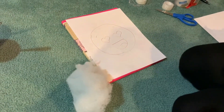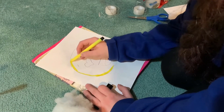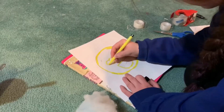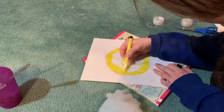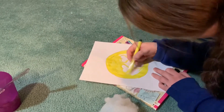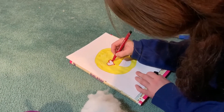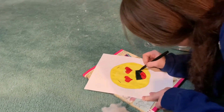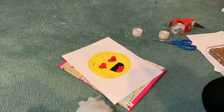So now we've drawn the emoji. We're going to color it — I don't want to ruin these good markers, but this doesn't need to look perfect, it's just a tutorial. Now we are going to cut this out.